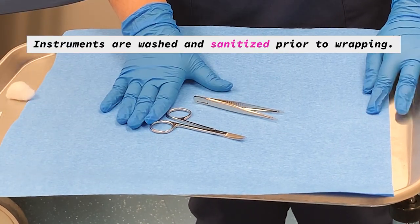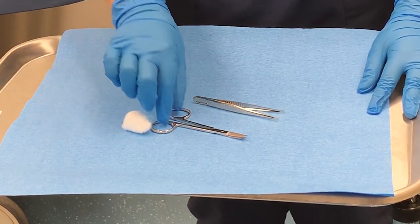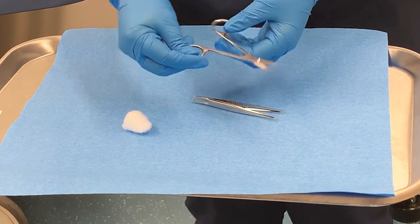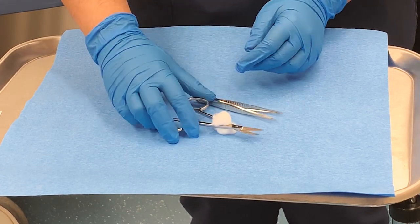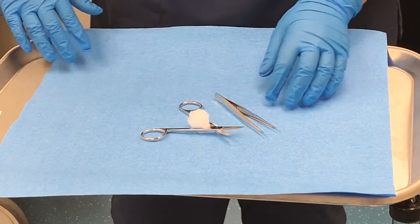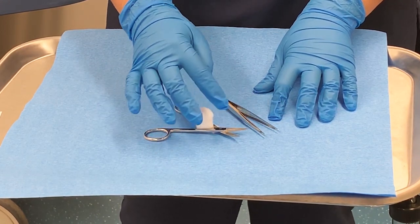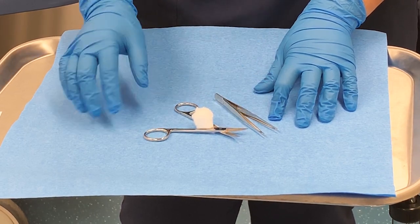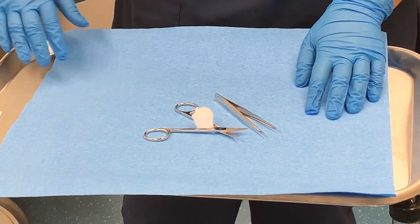First, you have to wash and sterilize your instruments — these are already washed. Next, you're going to put the cotton ball inside anything with hinges. Our scissors here have hinges, and we're going to place it in between like this, just so that our instruments stay open while they are autoclaving. Some facilities don't like having cotton balls in the hinges — some prefer gauze wrapped around the tip of the scissors, or some places don't want a cotton ball at all and you just leave the hinges open. So check your facility for their preference.